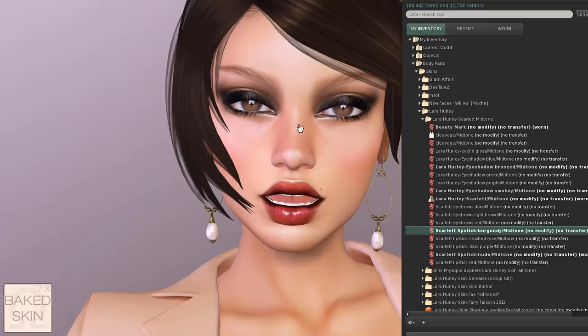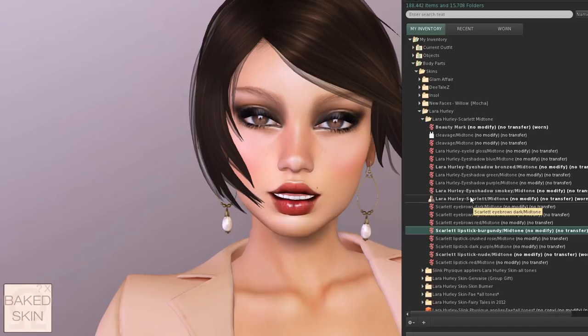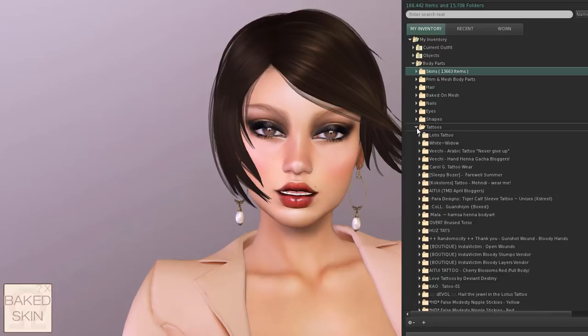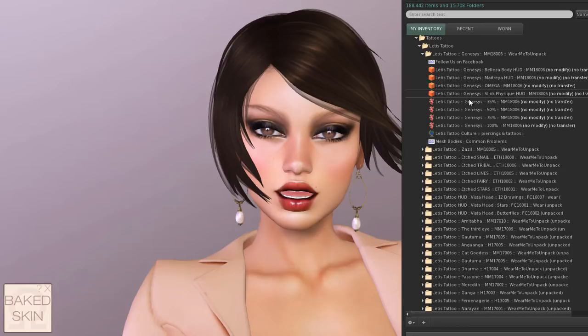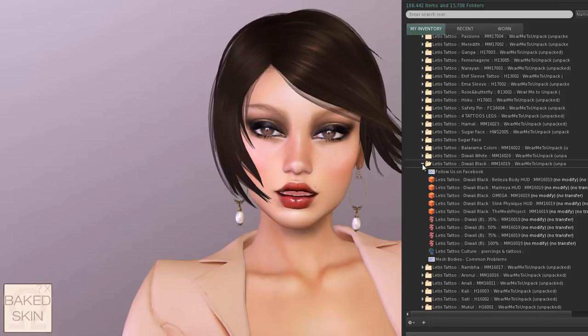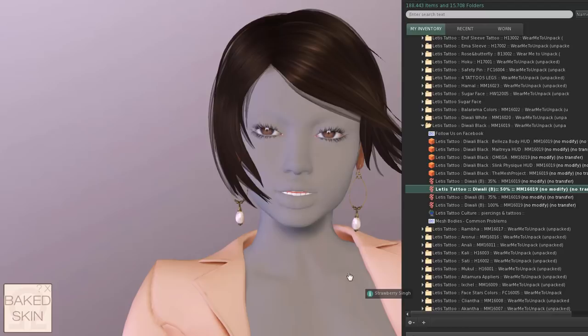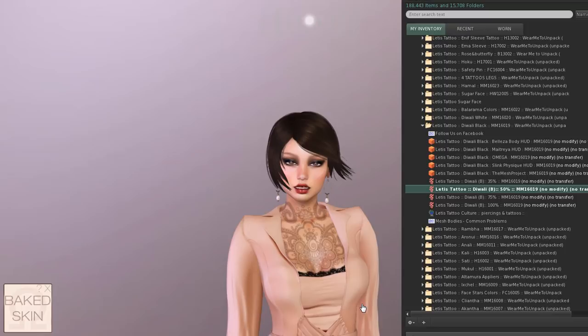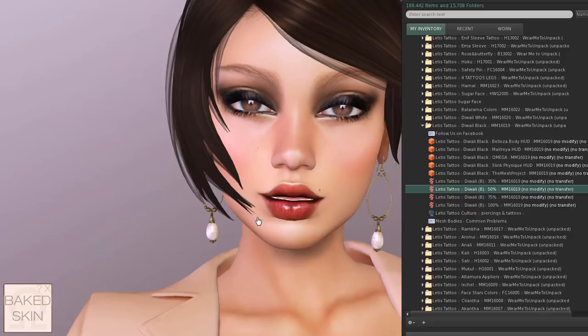You can also add tattoos. Lettice Tattoo is great because he always provides both applier versions and system tattoo layers. I'm going to put on the Diwali black one at 50% opacity — it applies to the chest area. To take it off, I just remove it and it comes off automatically. Tattoos that go on the neck, face, and head will all be added automatically just by wearing the system layer.